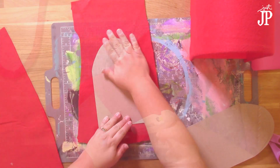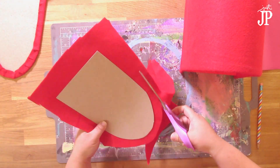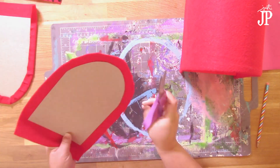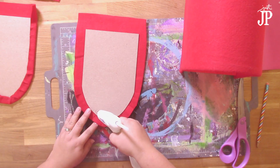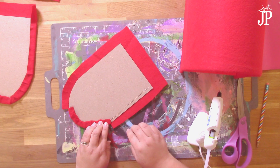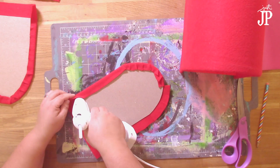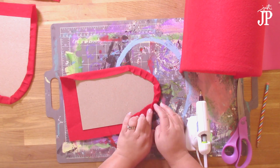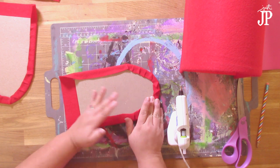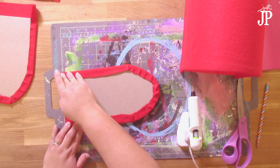Then you're going to hot glue the doors to a scrap piece of felt. Trim around so it has about one inch of extra felt around the edges. Then notch the curved side and use the hot glue gun to wrap the edge of the felt around the chipboard, just like we did with the poster board. This is going to give everything a nice soft finished edge, which is really good for the kids when they're handling this.